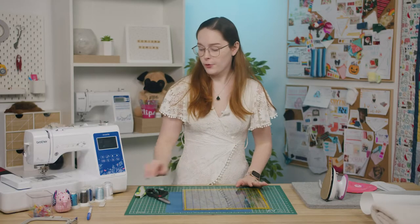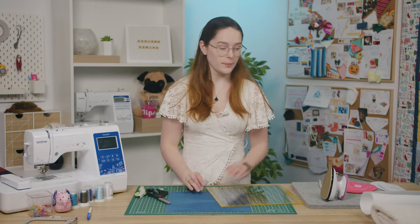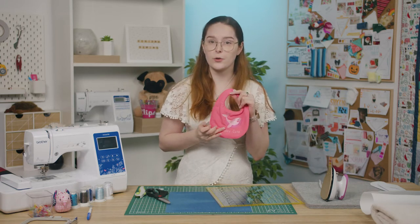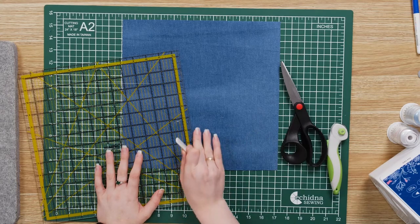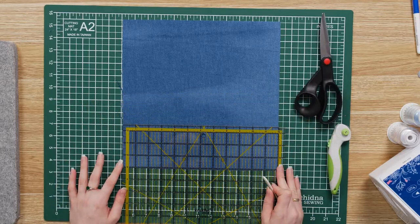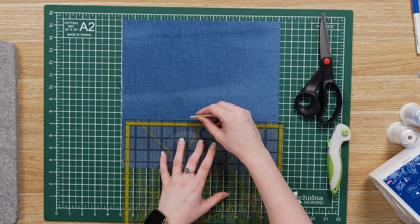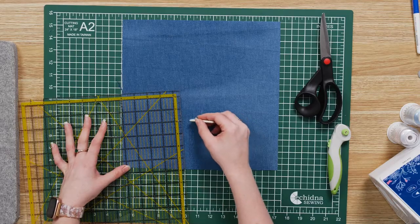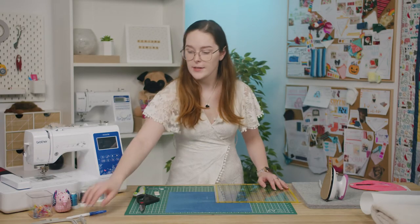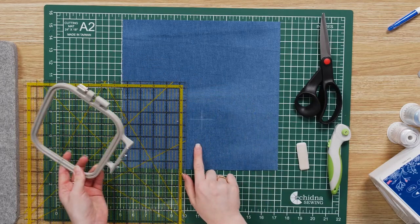Before we hoop our fabric up, I'm going to grab some chalk and mark the center point of my design with a cross. I am going to be embroidering closer to the bottom of my fabric piece as that's where it will sit according to my pattern. So my center mark needs to be six inches from the side and about four inches up from the bottom. I'm just going to mark a cross. Now I can hoop up my fabric and stabilizer using the marks on the hoop to make sure that my cross is centered and straight. Once you've hooped up, you can start stitching.